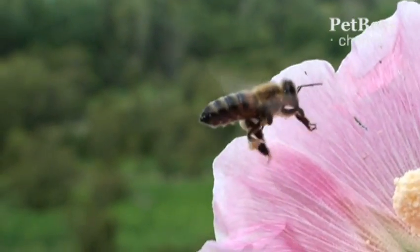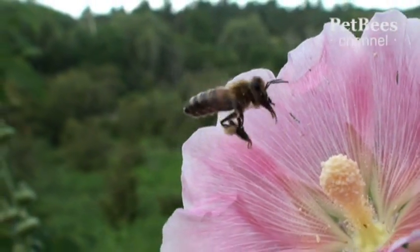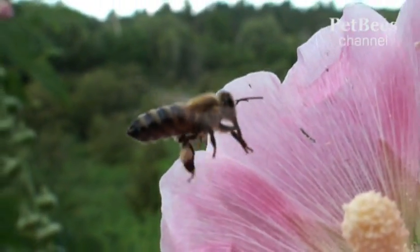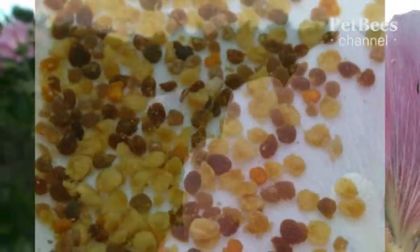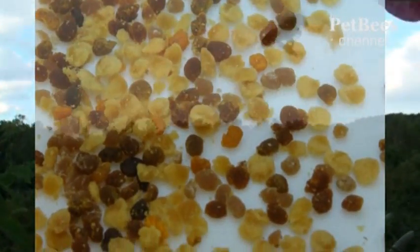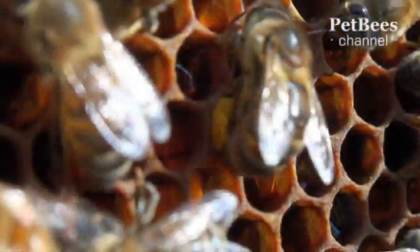This is how the process of collecting pollen and forming it into the typical pellets looks like. Each time a bee returns to her hive with the new batch, she brings two small pieces of equal size. With one only, or if they were different by mass, it would be more difficult for her to fly. Pollen's size and color allow a knowledgeable person to tell pretty accurately what plants bees were visiting at the time.